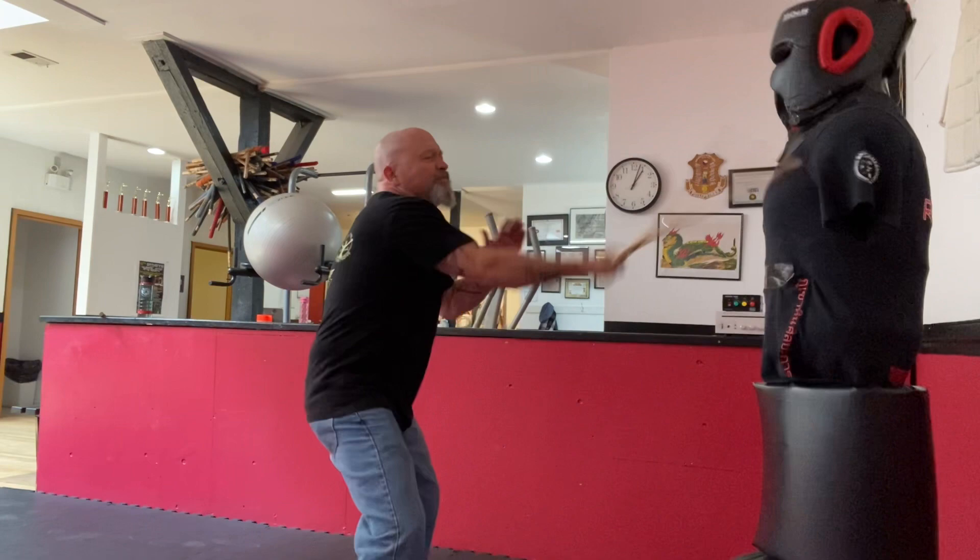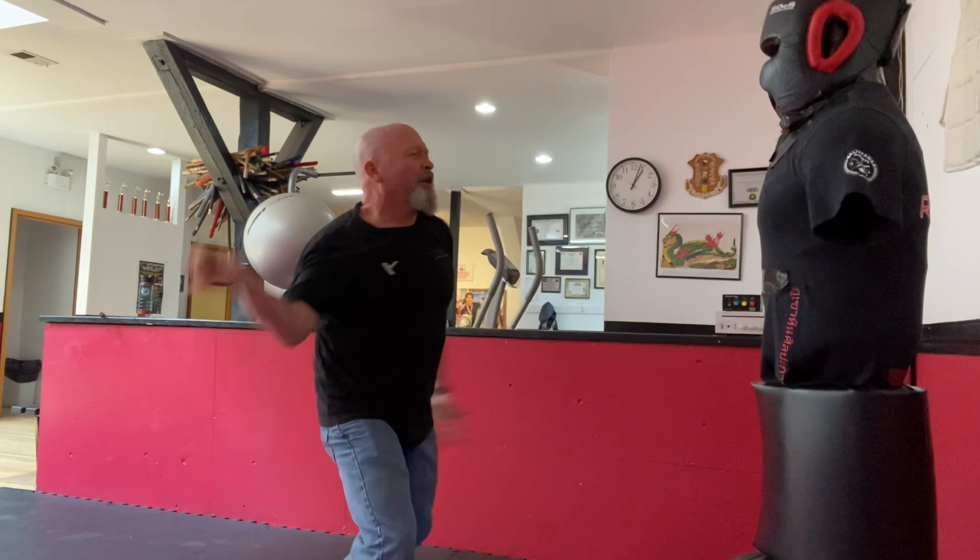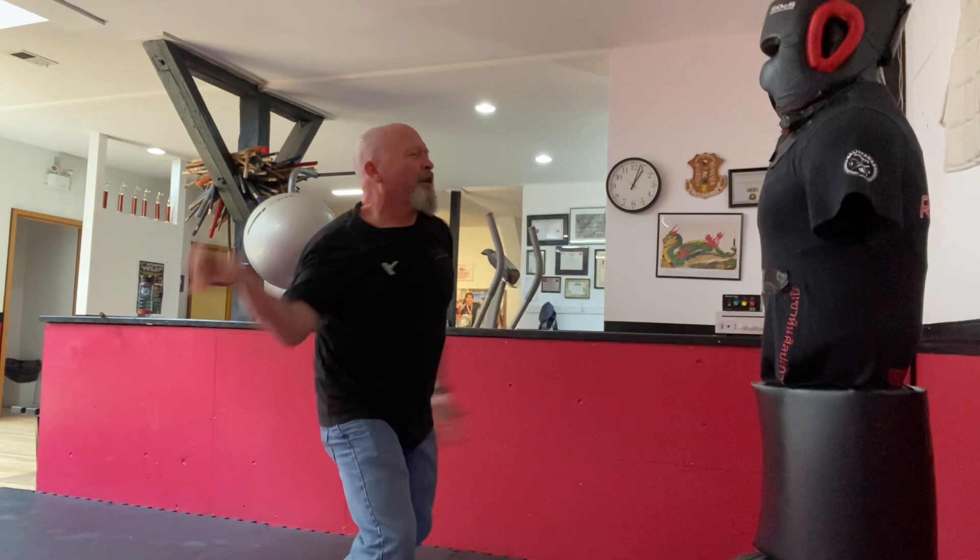Because of its focus on simplicity and movement, De Campo is to me the perfect stick fighting system. It is like pugilism with a stick. If you want to find out more, please check the link below, and don't forget to check out my book on Amazon.